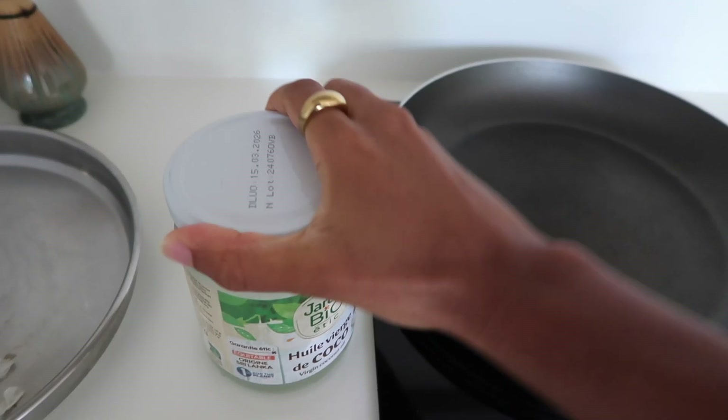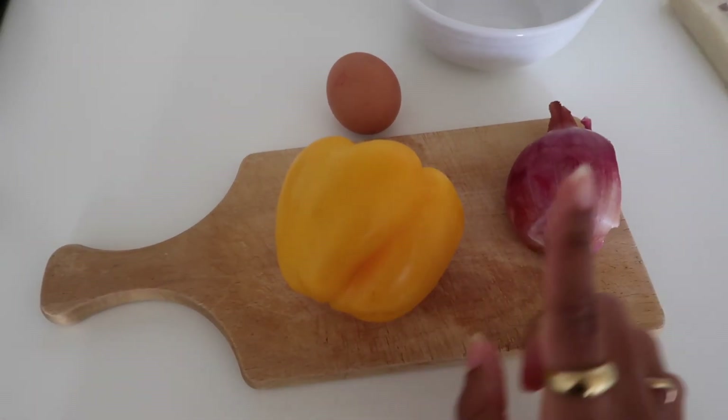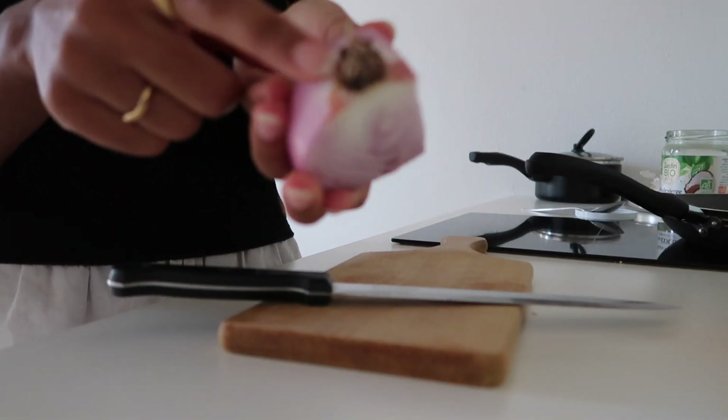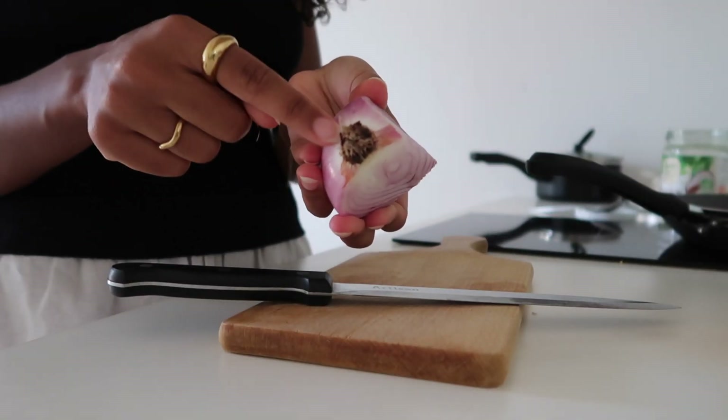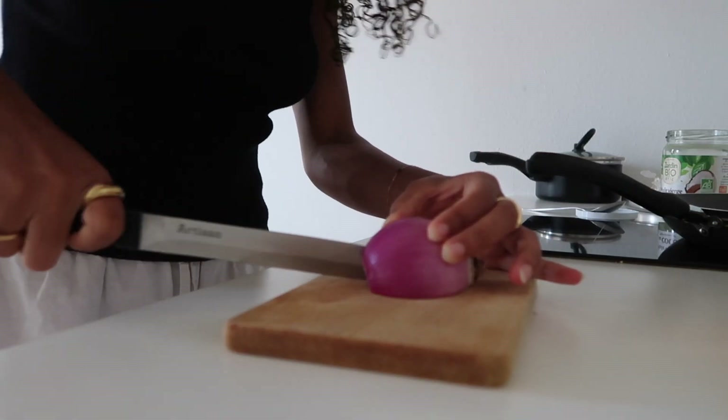I'm going to start by heating up some oil in my pan, let it get hot, and in the meantime dice up my onion and bell pepper. A little tip: I always leave the root end on the onion when I'm cutting it because my eyes don't tear up as much.